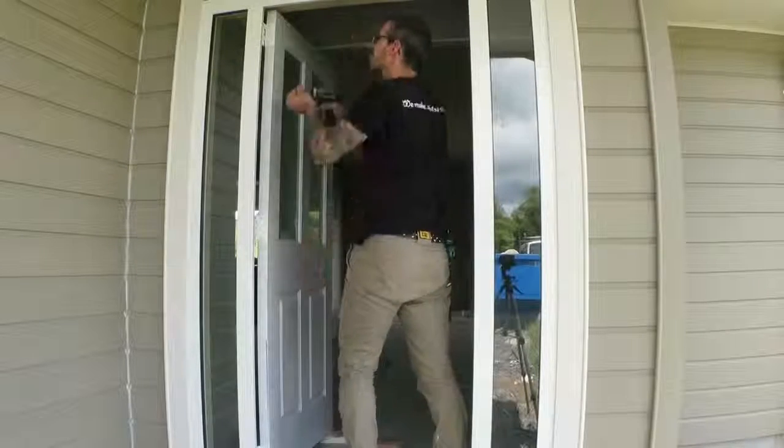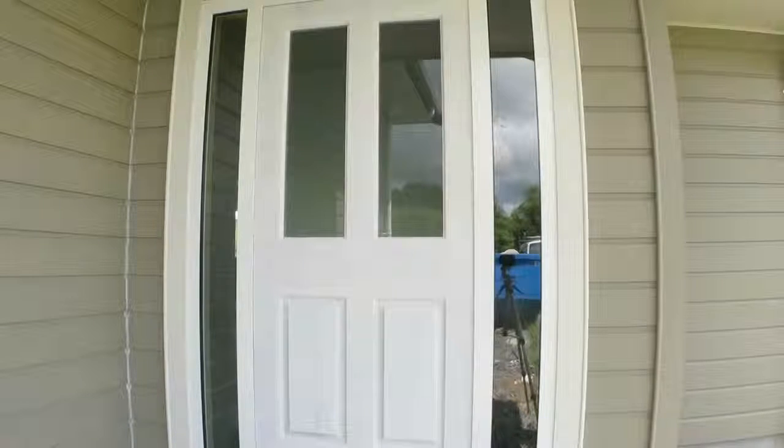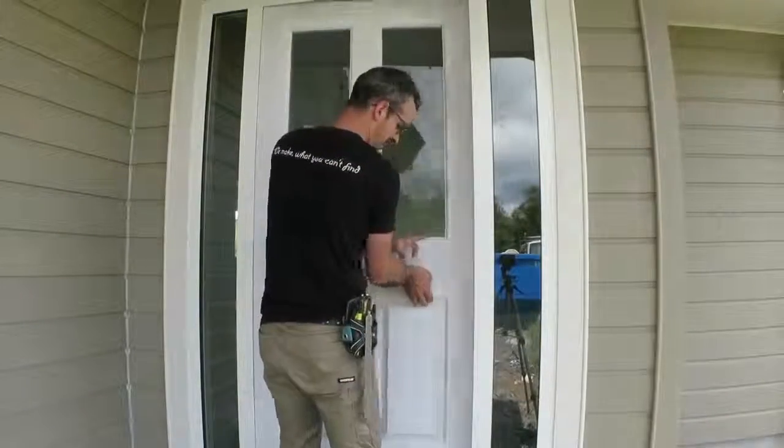I'm meant to be installing the lock on this door, but the client still hasn't gotten around to buying it yet. So this is it for now — I'll be back later when it's in.